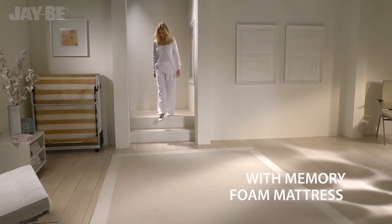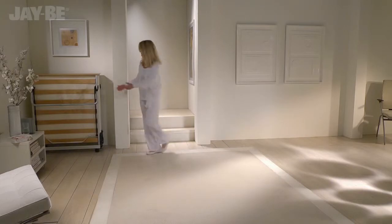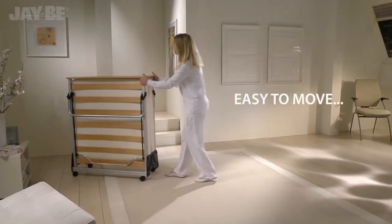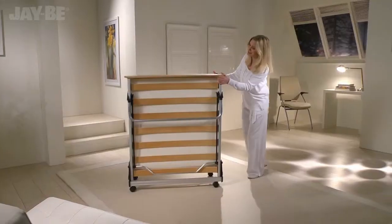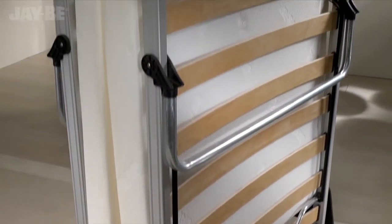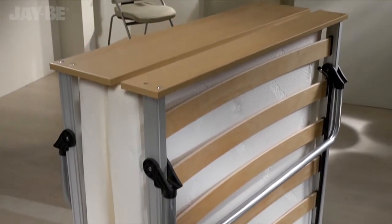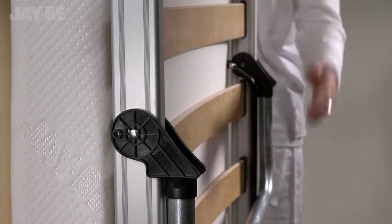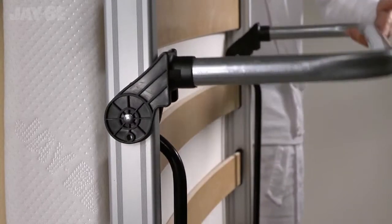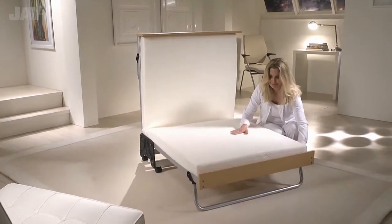Discover JB's most luxurious memory foam guest bed, the ultimate in folding bed innovation. The anodized aluminium frame is more than just elegant — it's strong yet lightweight and easy to handle. Uniquely designed with the exclusive J-Lock locking hinge, this British made guest bed is simple to unfold and suitable for regular use.